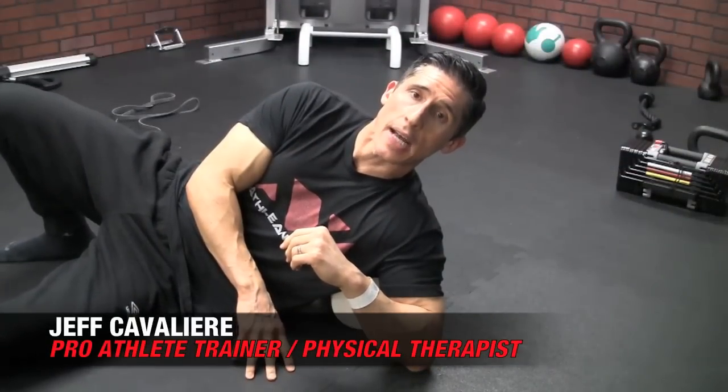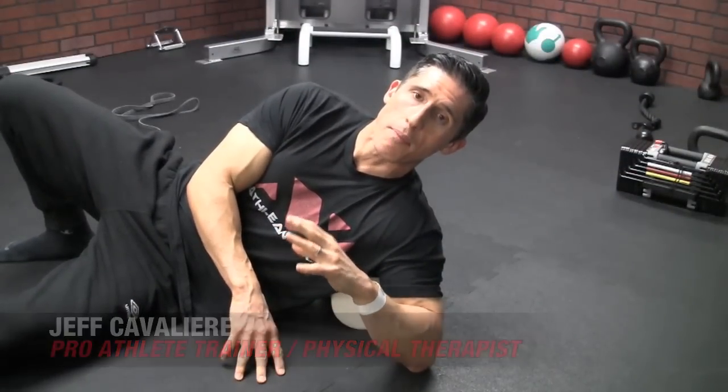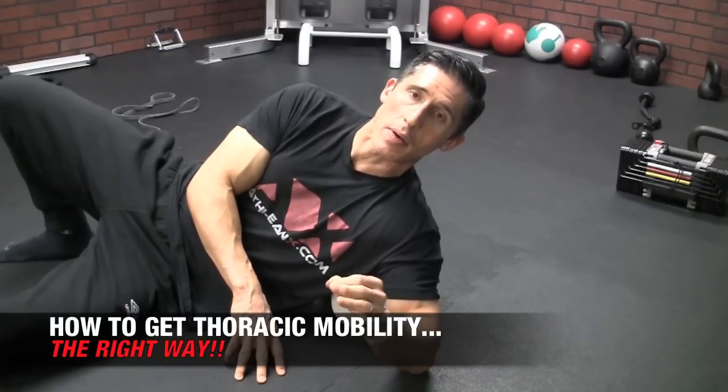What's up guys, Chuck Cavaliere, ATHLEANX.com. If you're going to do any overhead pressing movement, or have any exercise done with your arms fully overhead, you're going to need shoulder mobility, yes, but it's not going to be enough alone. You need to have thoracic mobility.